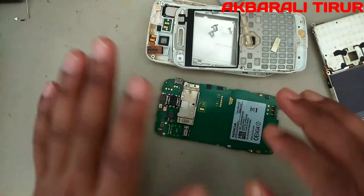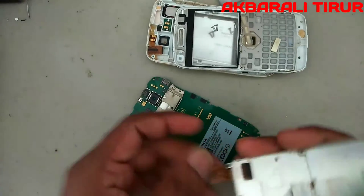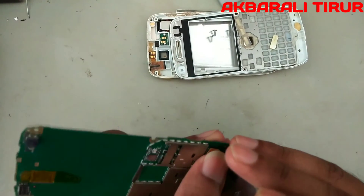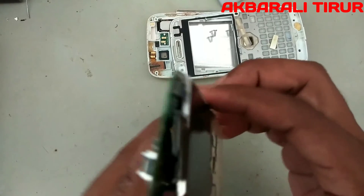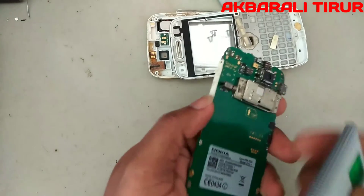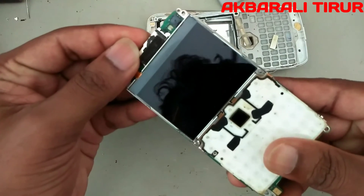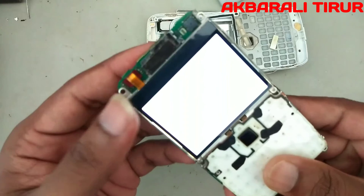Now let's say we confirm with the multimeter — it's not working normally. I'm going to connect the display and keyboard. I'm going to connect the keyboard and then check the battery. I'm going to connect the vibration and keyboard.